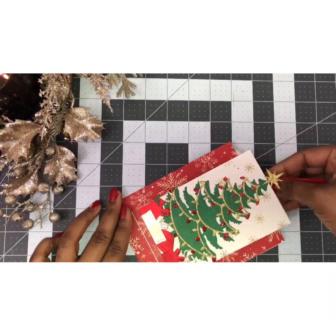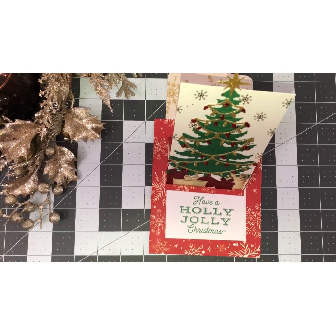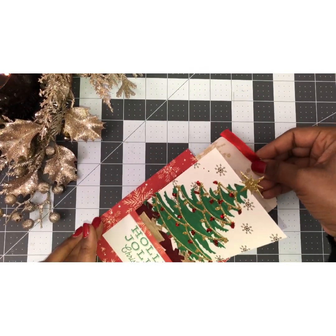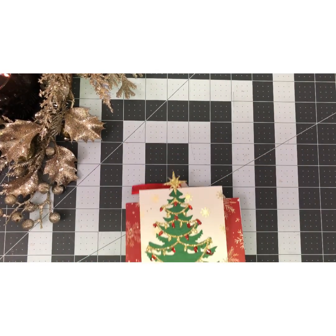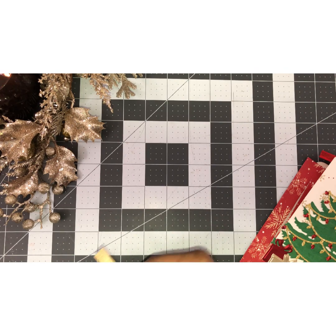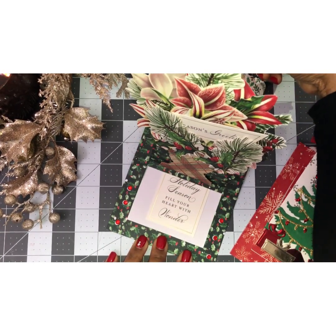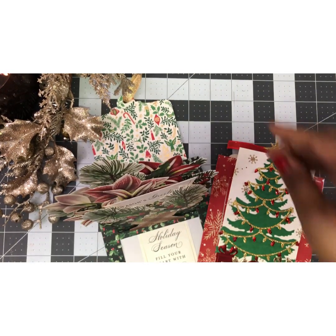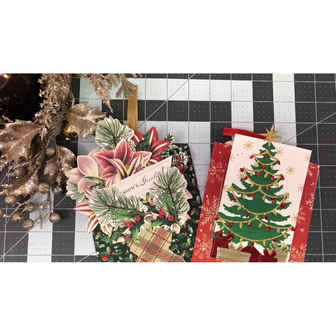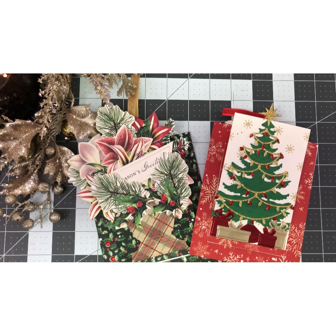There it is — I stamped the sentiment instead of placing one like I did on the other card. You can place anything on here that can fit — you can put a picture, whatever you have. That one is made using Anna Griffin's Christmas tree dies. Let me lay it flat for you to see and pull it out — there it is! I hope you guys are inspired. You can get this kit at annagriffin.com. Thank you so much for watching and joining me on day six of the 12 Days of Christmas. I look forward to seeing you on day seven's episode — love you, bye!